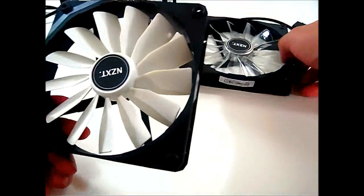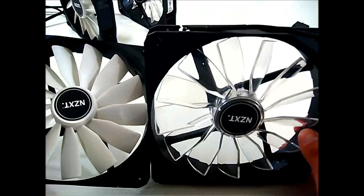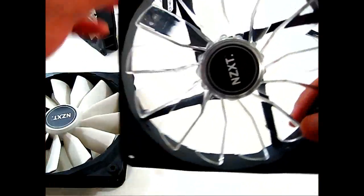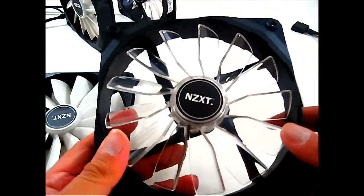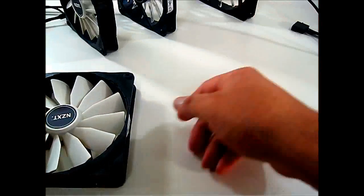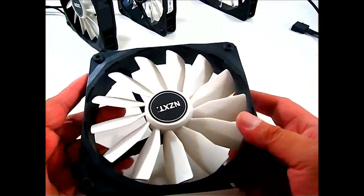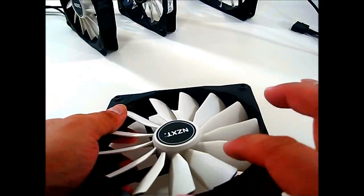Looking closer at the propeller design — comparing to the standard version — the key difference is that the LED color variant has transparent blades so the fan color disperses. The LEDs are tucked into each of the four corners of the frame, blasting light into the fan blades. While it spins, it disperses the light all over the area. The blue fan blade design is slightly different from the FN series.